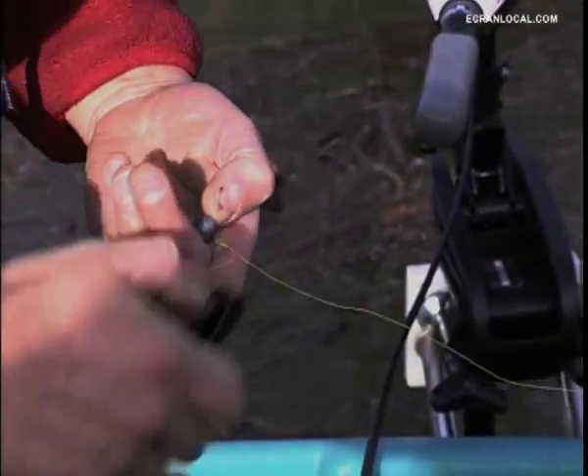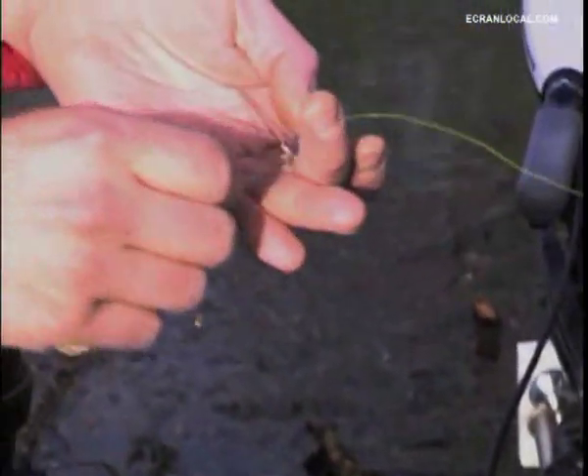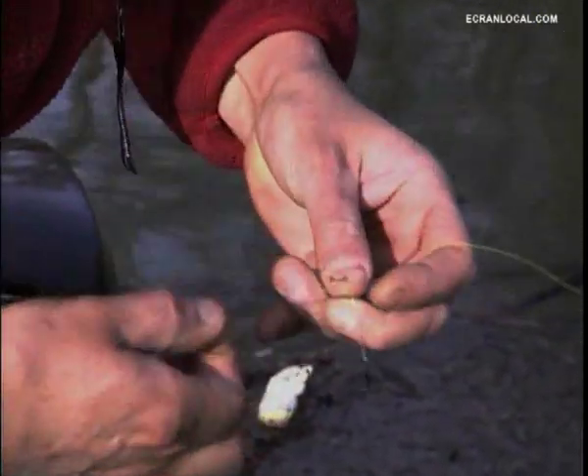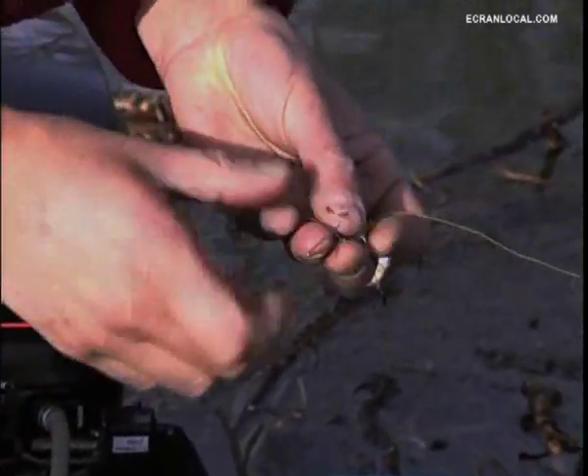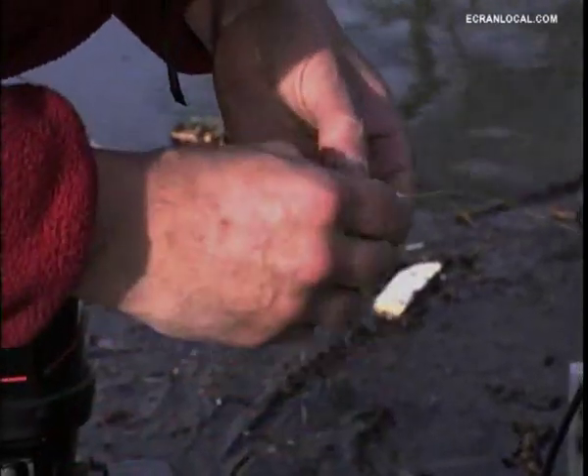According to you, is it the technology that has brought efficiency to fishing? Yes, a little bit — the action of the rods, the quality of the reels, the lines which have improved, so that for an inferior diameter we now have a superior resistance.